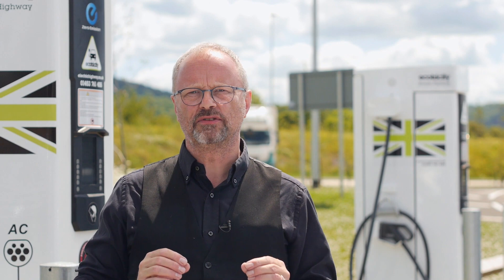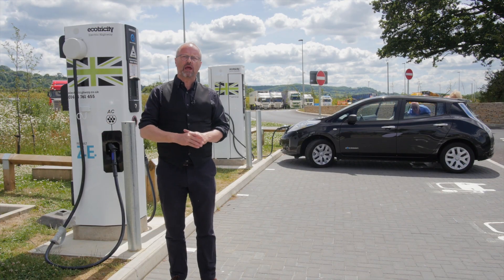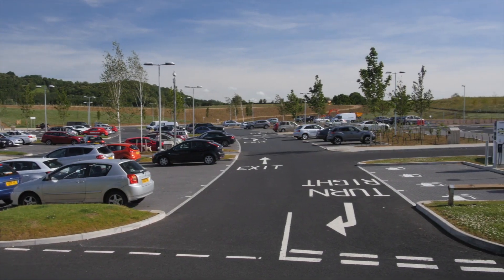Hello and welcome to the Electric Highway. In these short videos I'm going to describe how you use the Electric Highway charging network that's in motorway services all over the country.